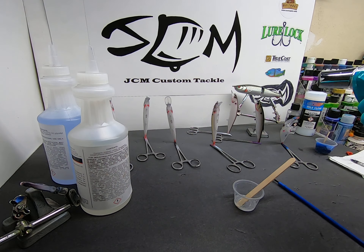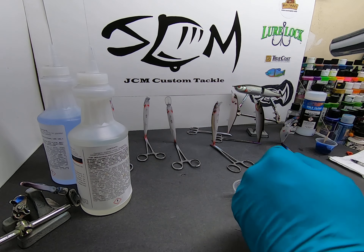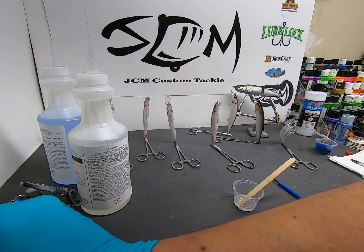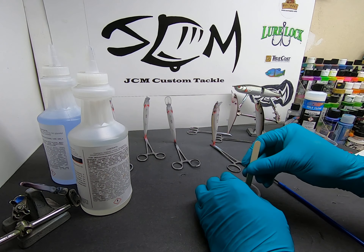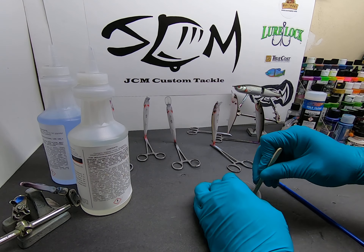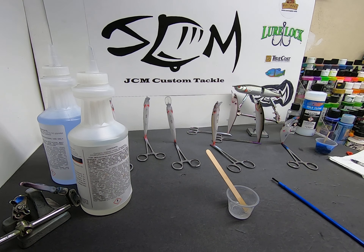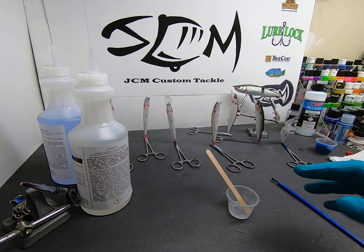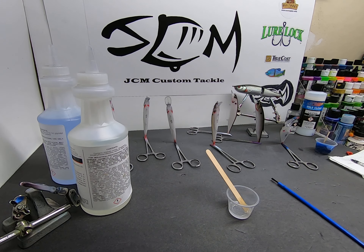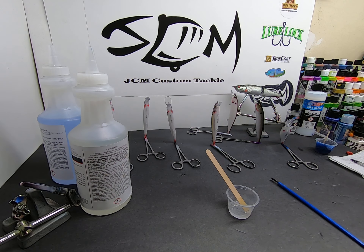I've used a lot of other epoxies in the past that work pretty well, but what I like about this one is it holds up well and I get more working time with it. With other two-part epoxies, you do a bait and you start to feel that resistance with your brush — it gets kind of sticky on you, and you can tell on the finish when that happens.